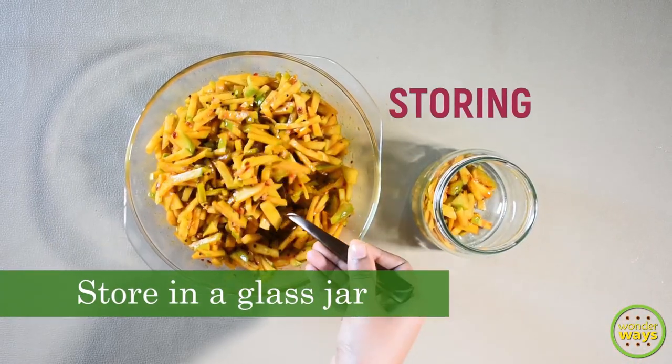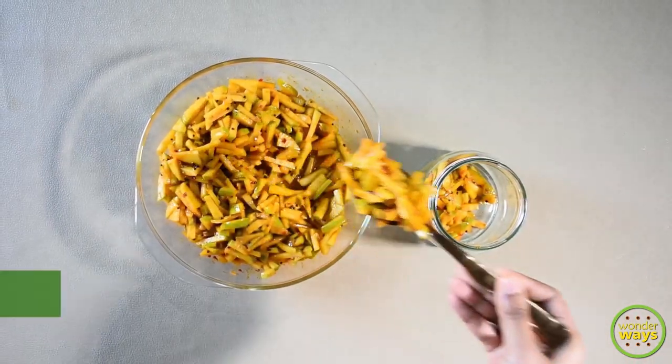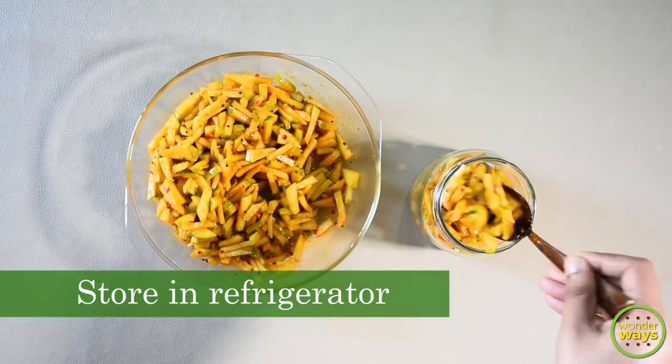After cooling, store it in a clean and dry glass jar. It stays well up to 3 months if stored in the refrigerator.